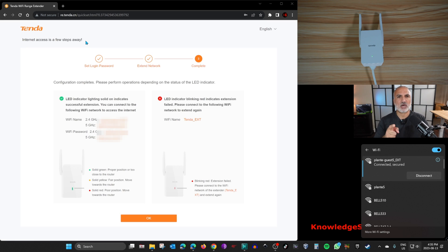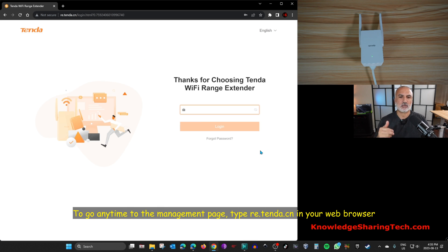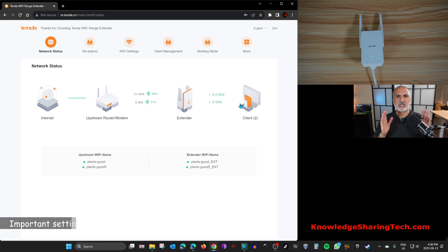We are now connected. Notice that the re.tenda.cn website automatically finishes the setup once connected. Click OK and log in to the extender using the management password we created — note this is different from the Wi-Fi password. Everything is working correctly and the first stage of setup is complete.